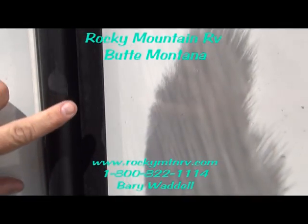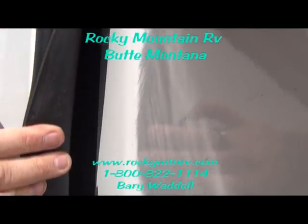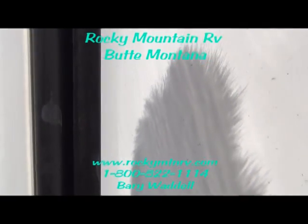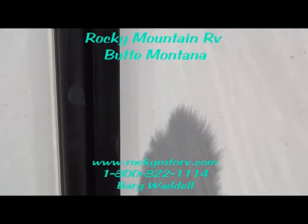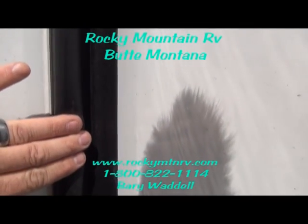The slide seals consist of a bulb seal on the outside, a flashing seal here, and another flashing seal inside, protecting you from the elements whether it be dust or water. When the slide's closed, there's 400 pounds of static pressure keeping all the dust and water out of your coach.